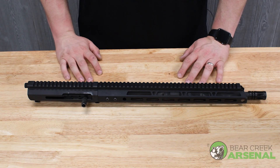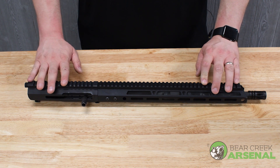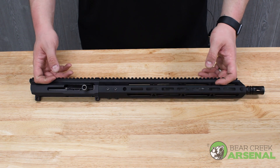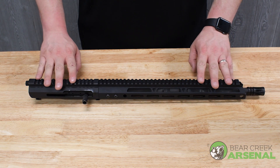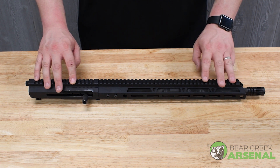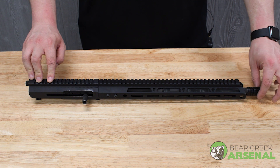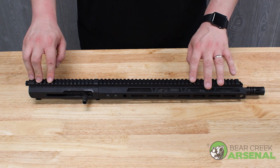Hey guys, Nick from BCA. Today we're going to talk to you about a new upper assembly we just got out. This is our side charging 556 upper assembly. This one has a M4 contour parkerized barrel, 16 inches long with a 1 and 8 twist on the barrel. Comes with a birdcage flash hider and a Gen 3 M-lock handguard that's 15 inches.